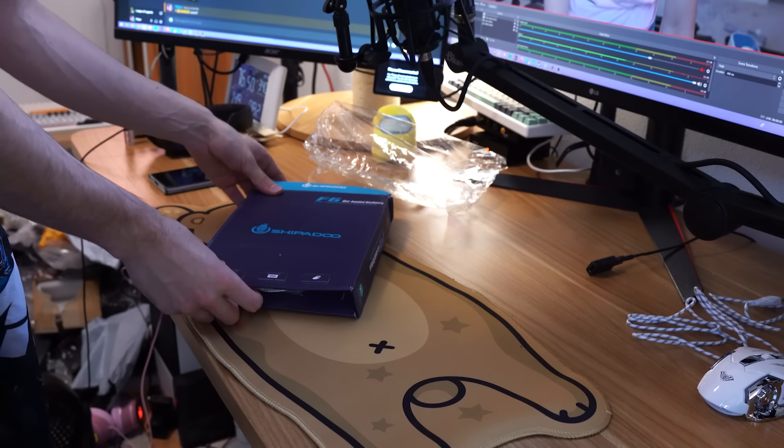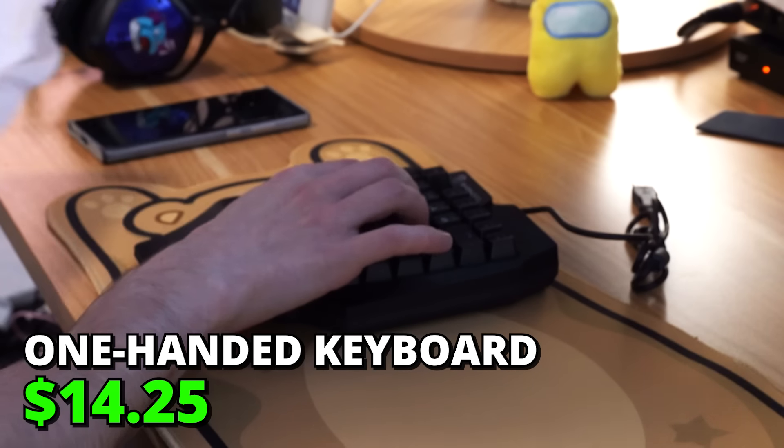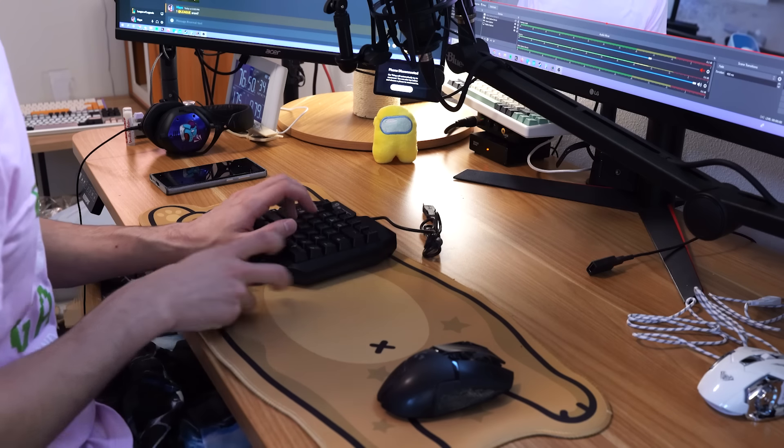A one-handed keyboard? It's kind of comfy, but wow, this is bad. Sound test? We're calling that a war crime.